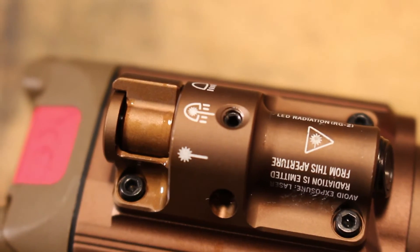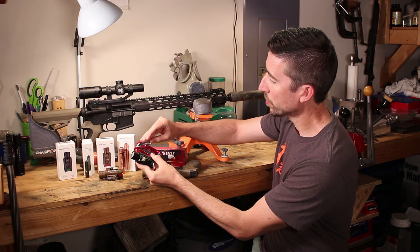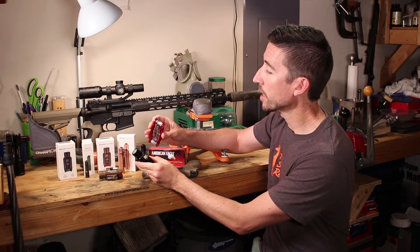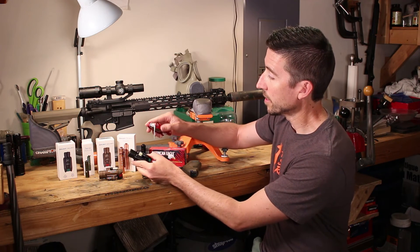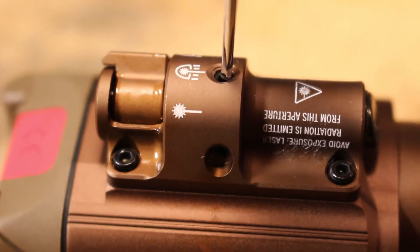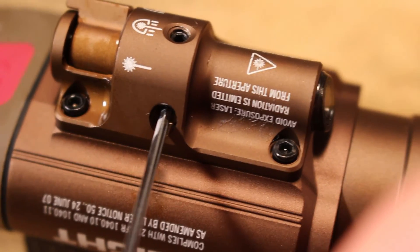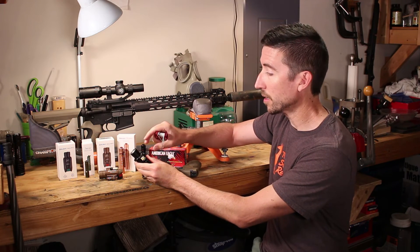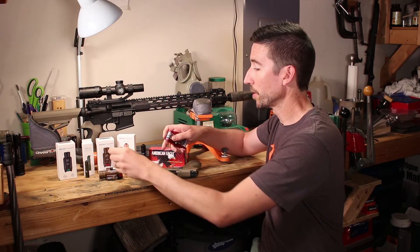Here's how zeroing works: on the underside there are two set screws you adjust with a Warn tool — I'll put a link to it below, it has common Torx and Allen keys for gun-related work. One screw is your vertical, the other is your horizontal. With the light attached to pistol or rifle, just look down your sights and get the laser lined up on target. Really easy to do.